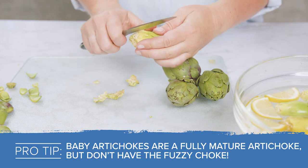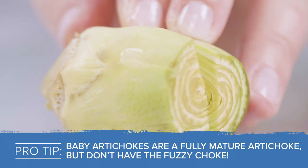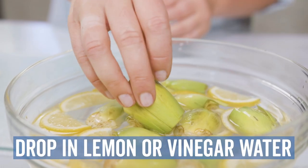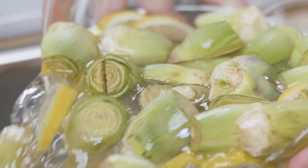Pro tip: baby artichokes are a fully mature artichoke, but don't have the fuzzy choke. Step 3: Drop in a bowl of lemon or vinegar water to minimize browning, and then drain.